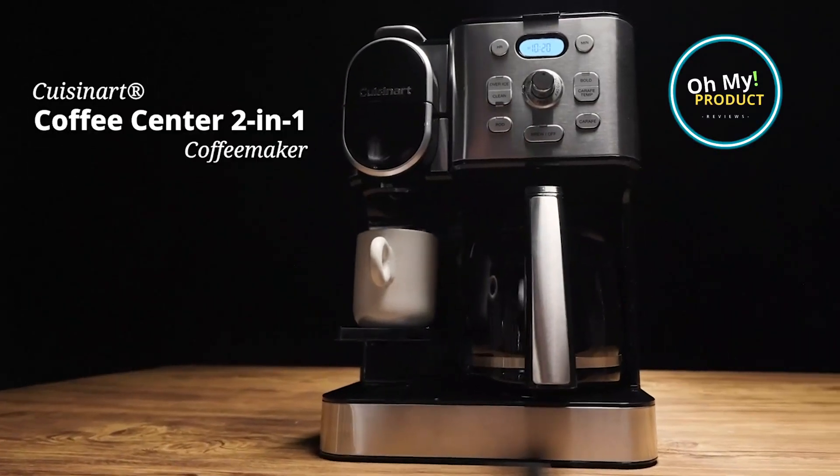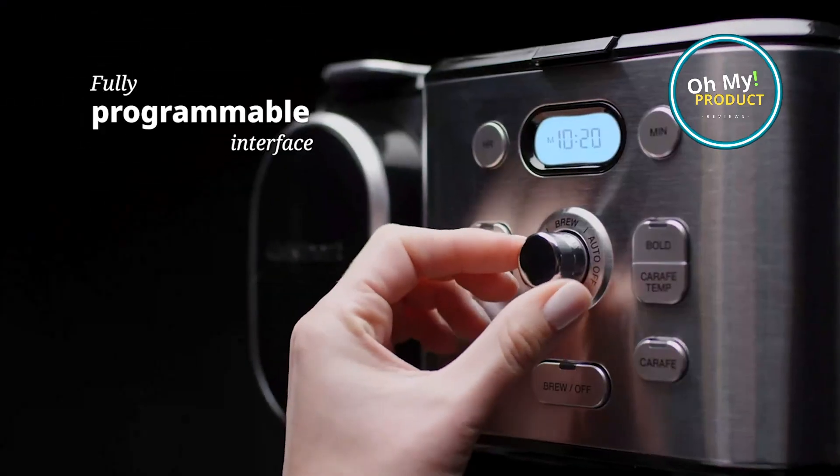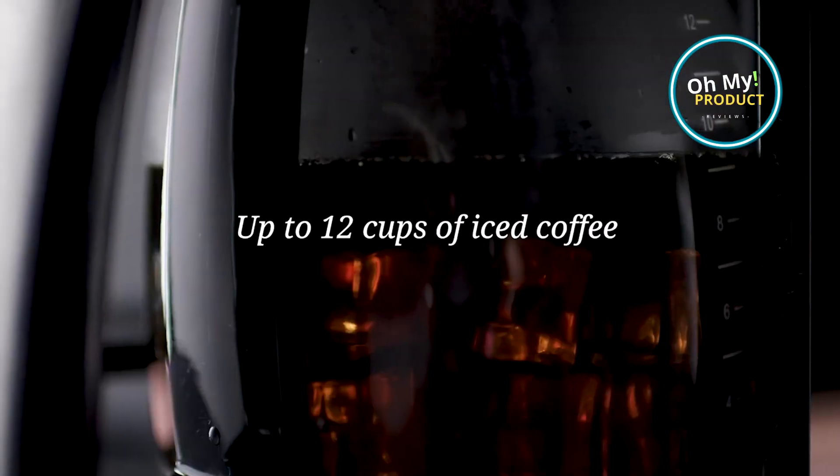It has a 12-cup carafe, which is great for making a big pot of coffee for the whole family. It also has a single-serve pod holder, which lets you brew a single cup of coffee using your favorite K-cup pods.